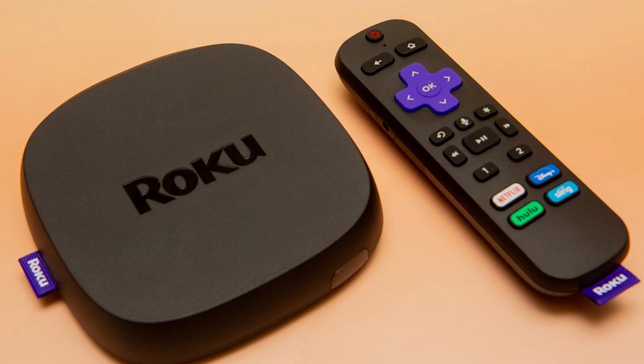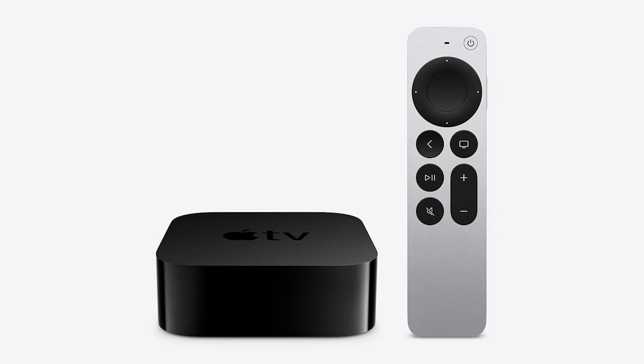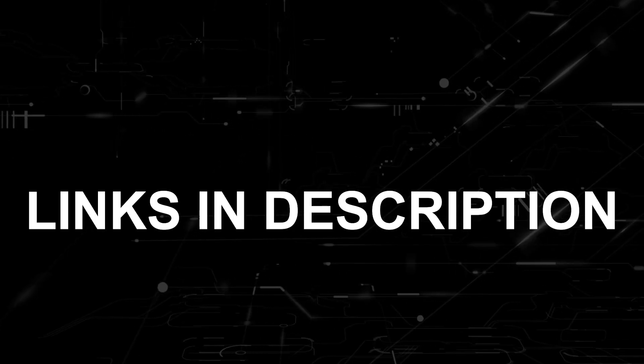If that doesn't work, then I recommend buying an affordable Roku stick, Amazon Fire Stick, or an Apple TV 4K and plug that into your TV to use it as your main streaming player. You'll be able to access the Xfinity stream app that way. I'll put links in the description down below of where you can get one.